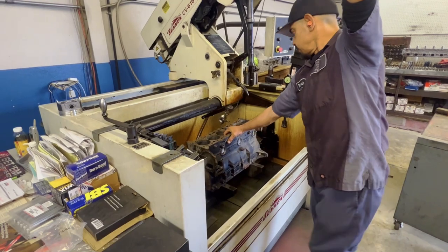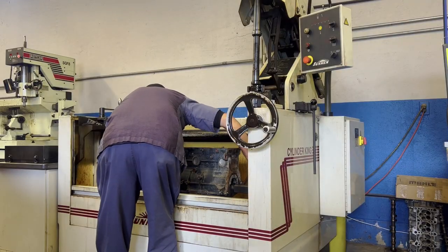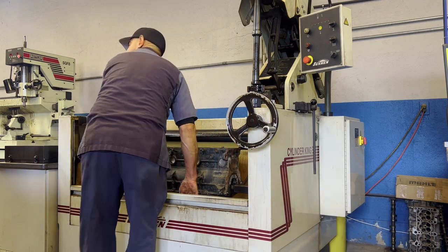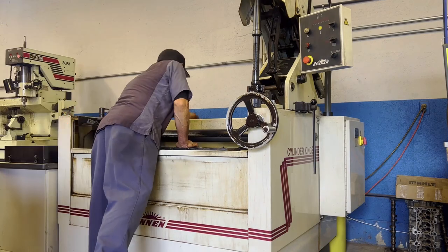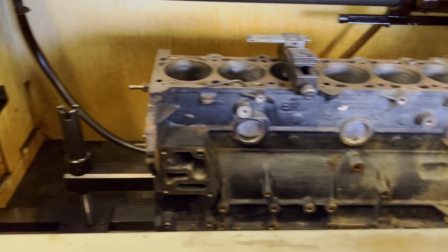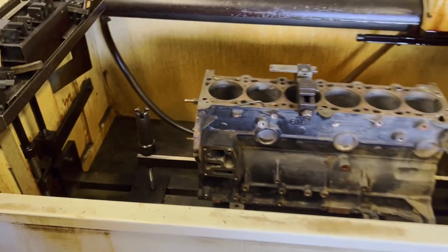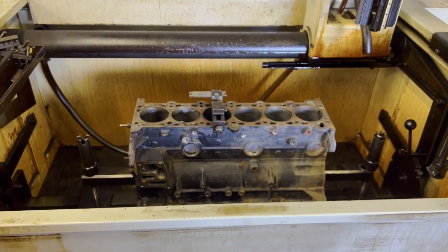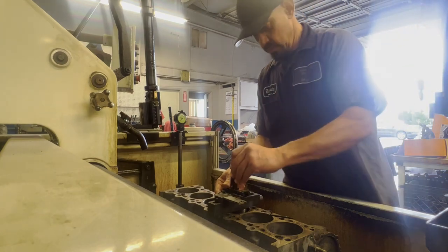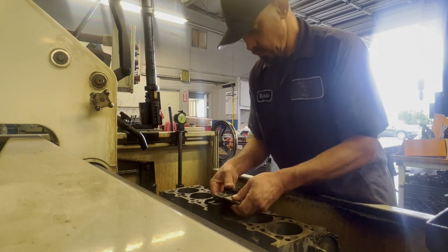This is Ricardo setting up the engine and putting it into the power hone. He bolts it down using the main caps and he's able to set everything up and get the machine prepared to hone all the cylinders. The setup itself of this process took the longest time — he had to recalibrate the machine completely for my tiny little eensy-weensy cylinders.